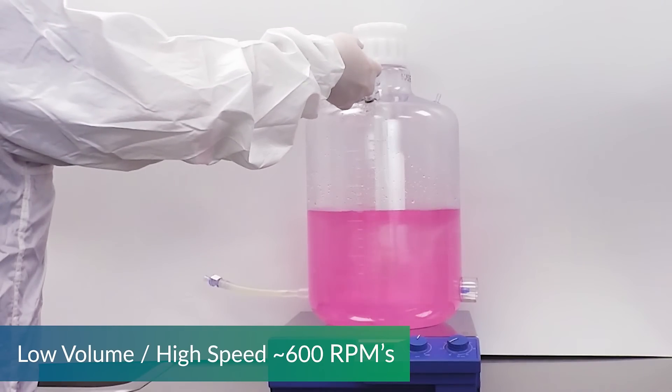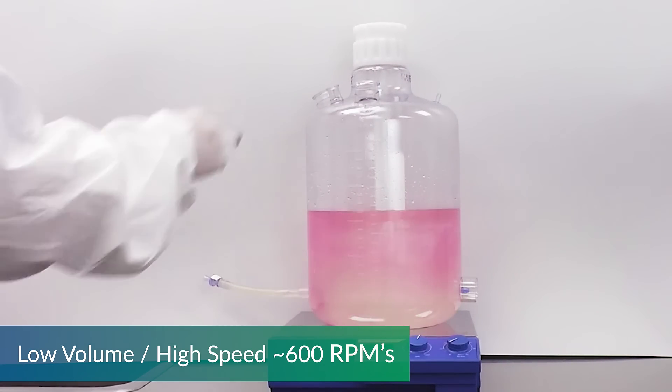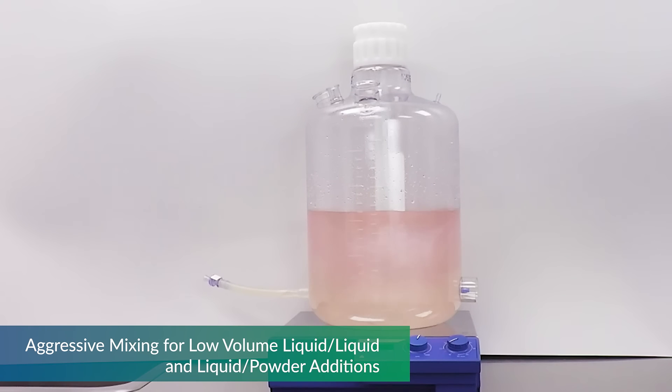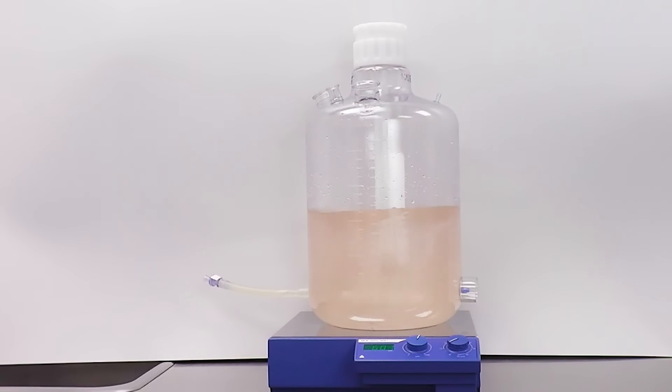The next test is low volume, high speed of 600 RPM. This speed would help with the blending of powder additions quickly. Once the powder is fully wetted, additional liquid can be added to reach full volume and complete your mixing cycle.